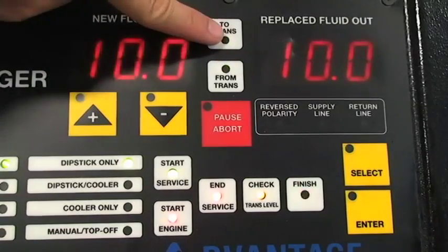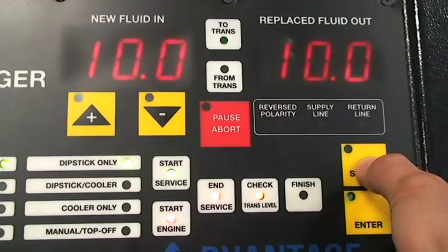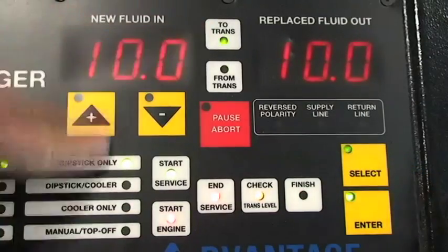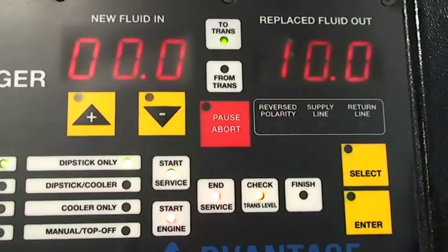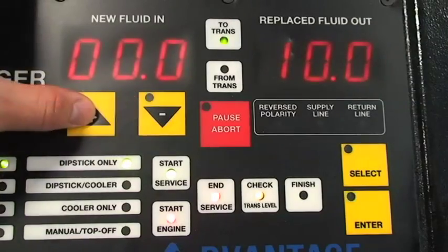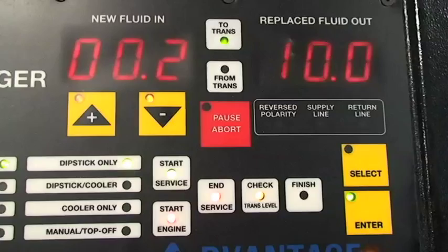If the level is not correct, use the plus and minus keys to add or remove fluid to or from the transmission by the tenth of a quart. Use the select key to scroll through the options: to trans, from trans, or finish service. Once your selection is highlighted, hit the enter key. Use the plus or minus keys to adjust the amount of fluid you want to add or remove, then hit enter.